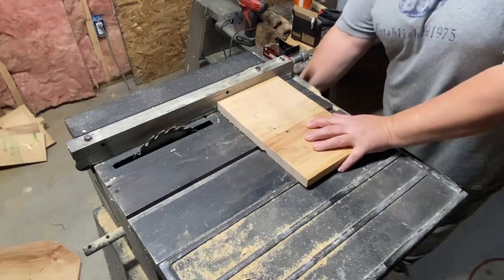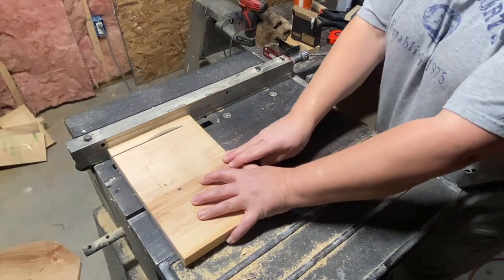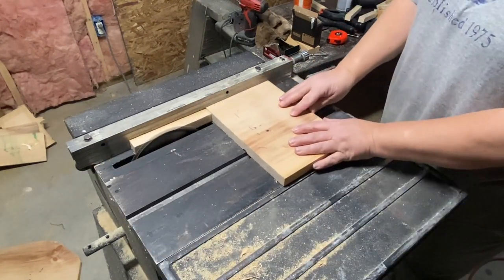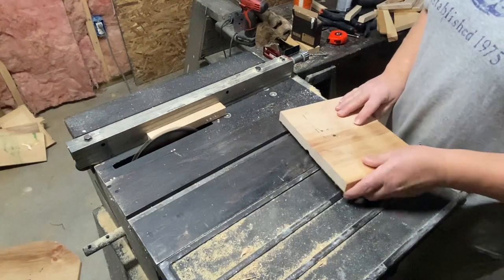Now I'm using my fence — this big long metal piece on the side is a fence — and I'm just running my board across that because I need a certain width, which is just about an inch I think, and so I'm just running these through.